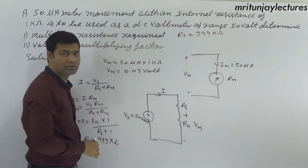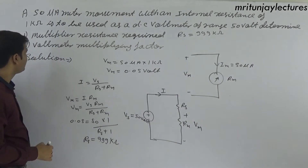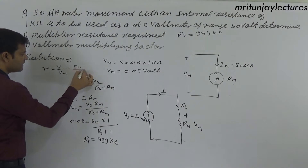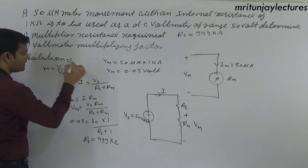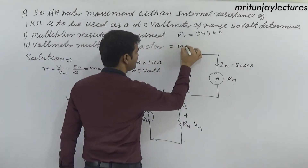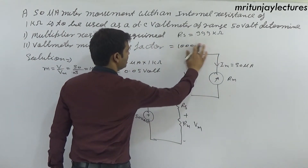The multiplying factor m equals V divided by vm, that is 50 divided by 0.05, which gives m equals 1000. This is unitless.